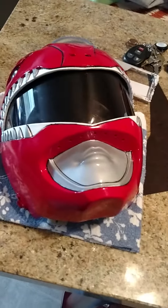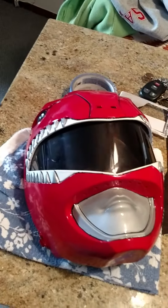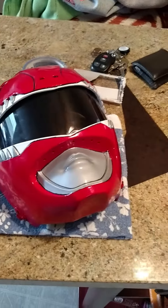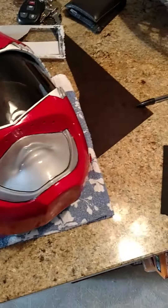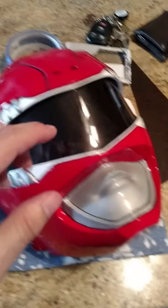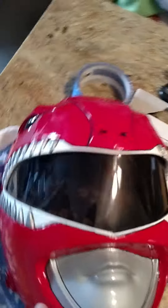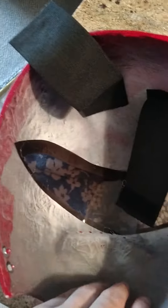This will be the final video for this red Mighty Morphin kit. I put it together, the visor is in, and I wanted it a little loose here. All I did was mark where I wanted it and use hot glue to glue it in place. I did it pretty nice and neat.